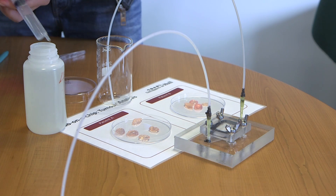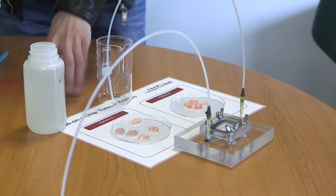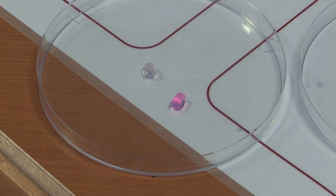We then flowed two different solutions over them, acting like the drugs, and where you saw a colour change, that is the drug acting on the tissue and reducing the proliferation or the growth of the tissue — so therefore you're kind of stopping the cancer in its tracks.